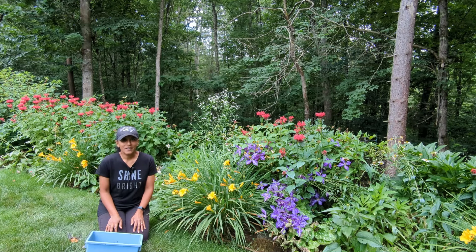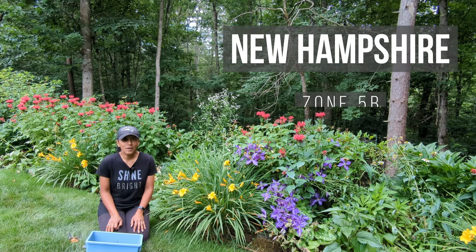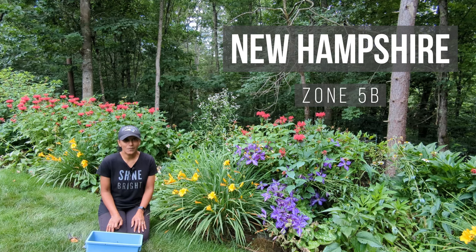Hey Budget Gardeners, Vita Loca here. Join me today as I show you how to deadhead and prune your daylily plant. So let's go.